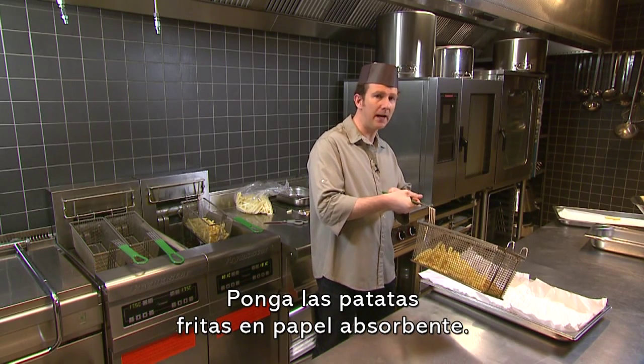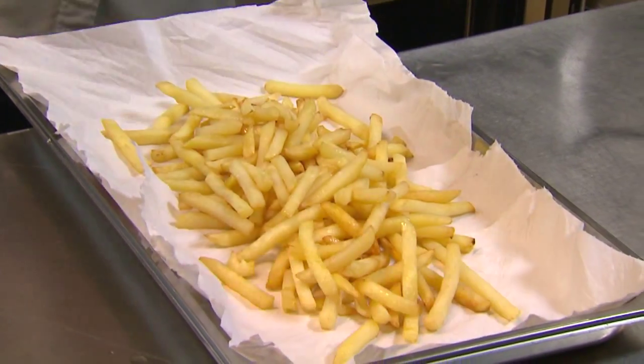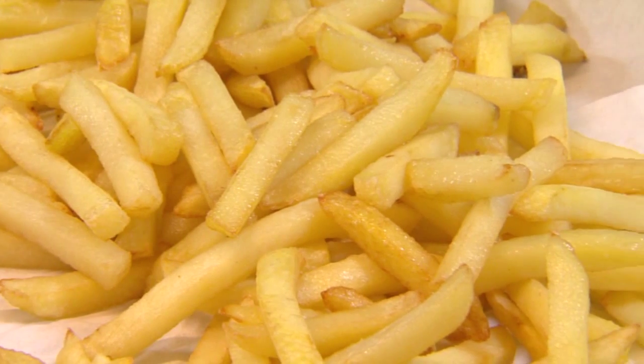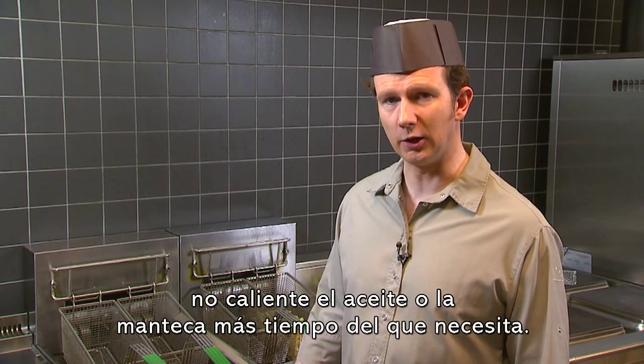Shake the basket to remove any excess fat or oil, and put the fries on absorbent paper. For quality and safety purposes, don't heat the oil or fat longer than you need.